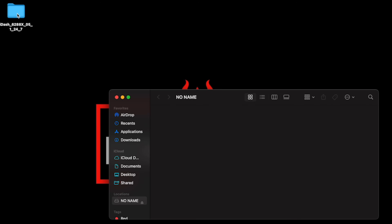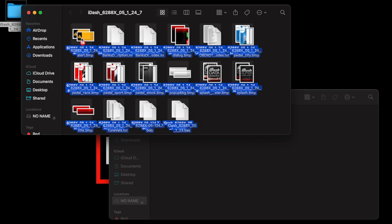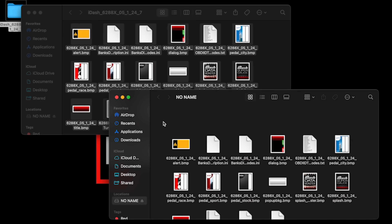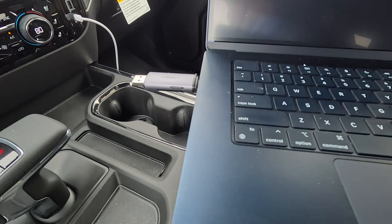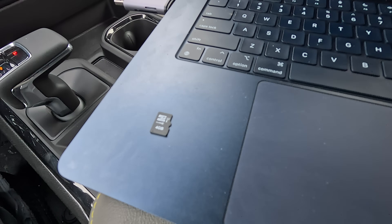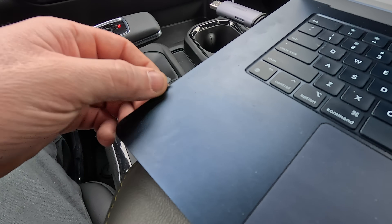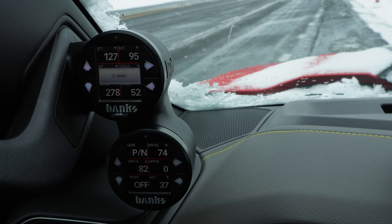Right now I'm on a MacBook — Windows PCs are essentially going to be similar. You just need to open up the file, drag all the components into your memory card, and you're done. We undo the memory card here — this is the card that came with my data monster, just a four-gigabyte card — and I'm going to slip that into the Bank's iDash.